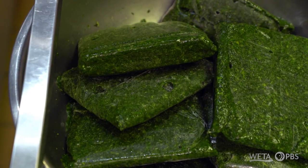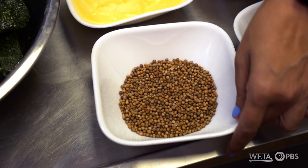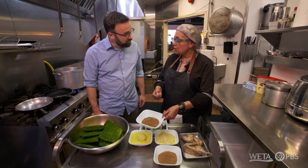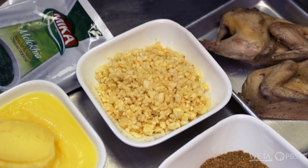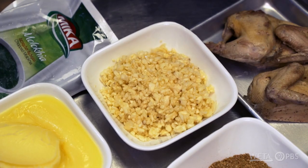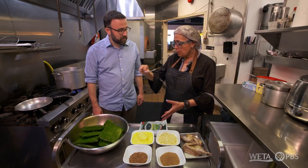The molokheya itself is mild. The three key ingredients are coriander — and we grind it fresh, this is how it looks after we finish it — and fresh garlic and ghee. The mix of these three and the process of cooking it is what makes our molokheya really unique.